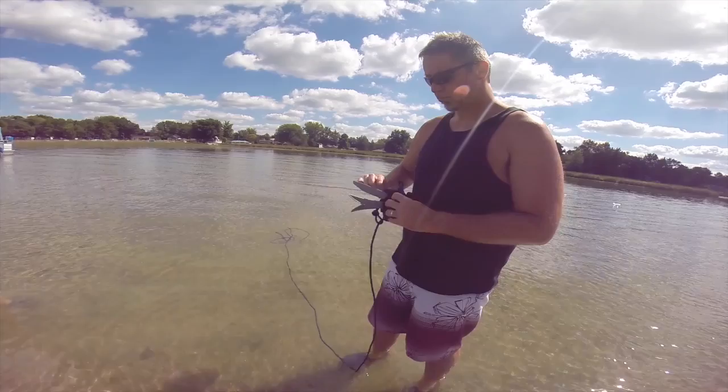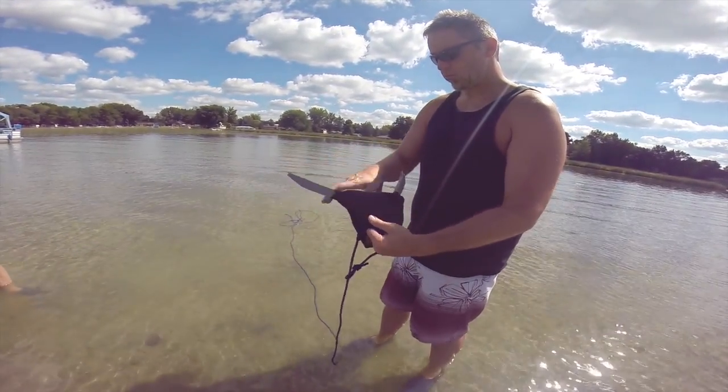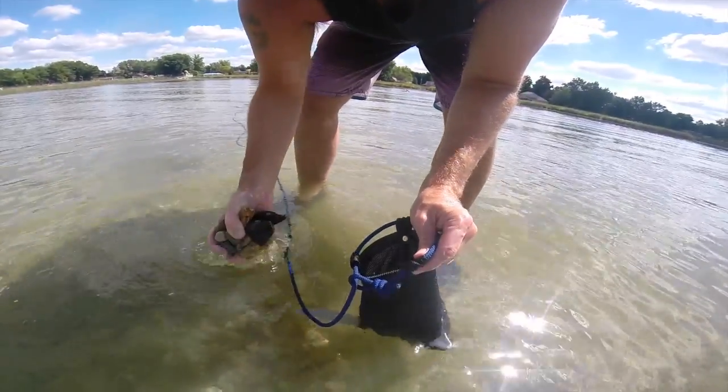Our anchors are simple to use — just open and fill them. Before you shove off, turn your anchors outside in and fill with ballast. You could use rocks, sand, gravel, or anything you have around you. Just fill our anchor to the desired weight and you are ready to go.